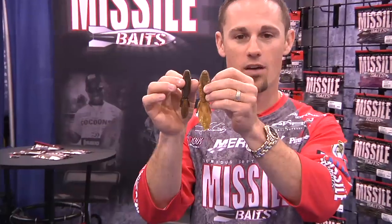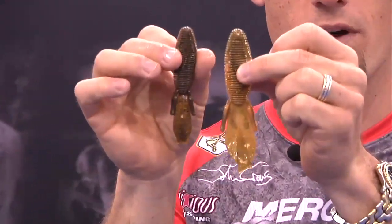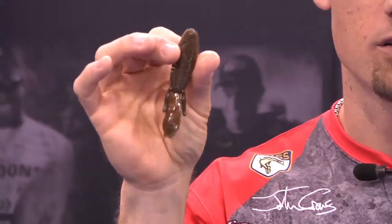Now this is 3.65 inches, so it's a little bit smaller — much more compact profile than the original D-Bomb — and this thing is going to be awesome.